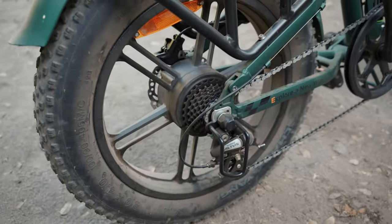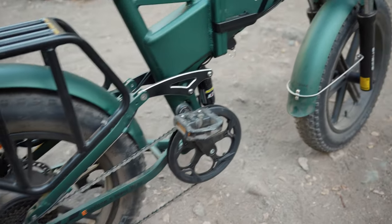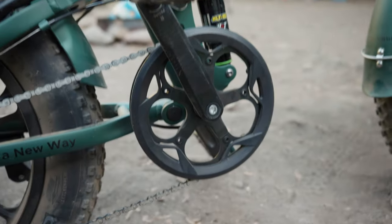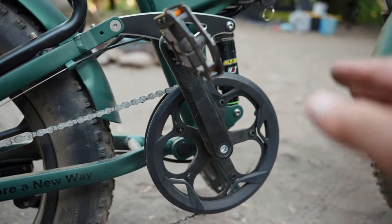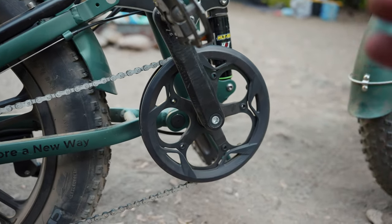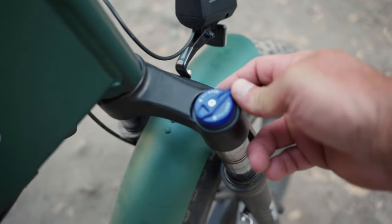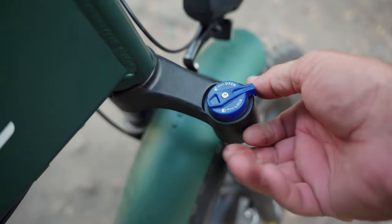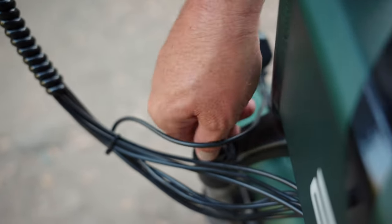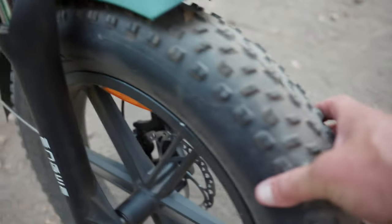On the other side we have a Shimano Altus eight-speed drivetrain. What sets this bike apart from a lot of others in this market segment is it's equipped with a torque sensor. A torque sensor gives you power based on how hard you're pushing the pedals, whereas a cadence sensor just gives you power based on whether the crank is turning at all. A torque sensor gives you a smoother, more seamless ride that feels more similar to riding a traditional bike. The front suspension fork has compression and lock-out adjustments plus a pre-load adjustment. 20 by 4 inch mag wheels with knobby fat Chow Yang branded tires.